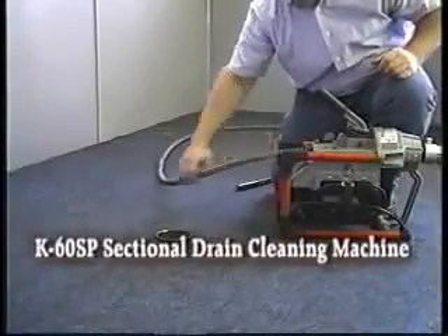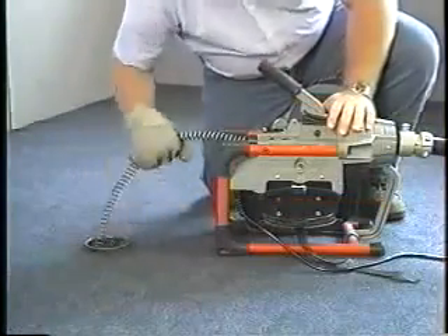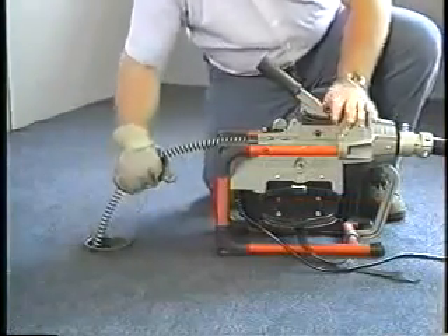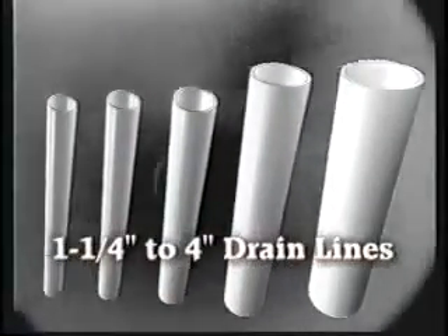The K60SP sectional drain cleaning machine is the most powerful machine in its class. The K60SP provides the professional with a powerful yet compact machine for cleaning one and a quarter inch to four inch drain lines.